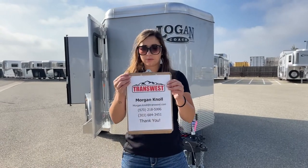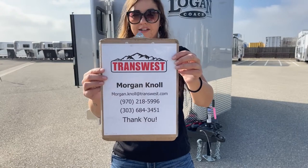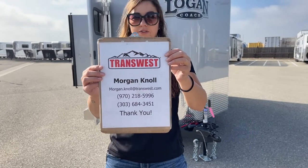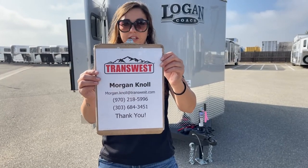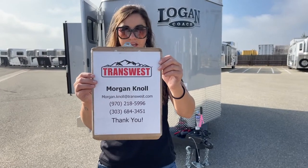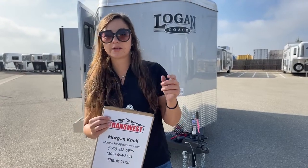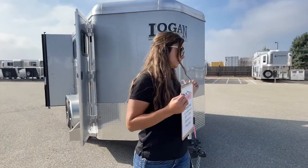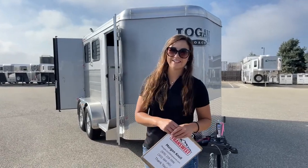If you have questions on this trailer or any other trailers you see on our lot or on our website, please don't hesitate to reach out. You can call or text me at my cell phone at 970-218-5996, or call me at my desk phone at 303-684-3451, or shoot me an email at morgan.knoll@transwest.com. You can click the link below to see this trailer in our inventory and browse new and used inventory. I look forward to doing business with you — have a great day, thanks.